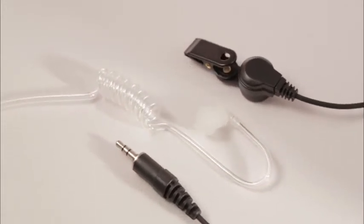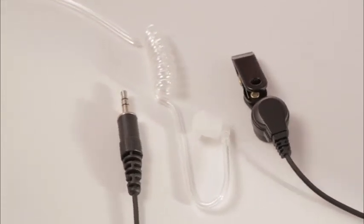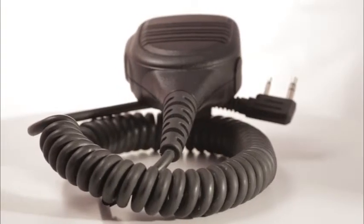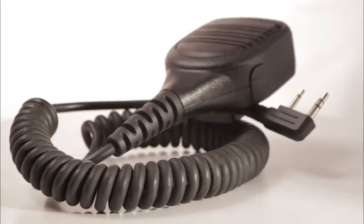Listen-only earpieces are most commonly worn by uniformed police and security officers. With this device, you can keep using your familiar shoulder mic, with the added advantage of private communication, not typical with remote speaker microphones.